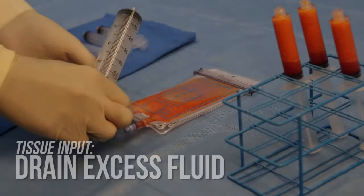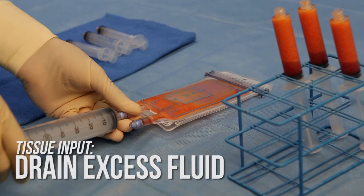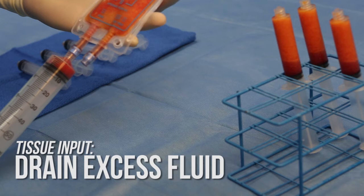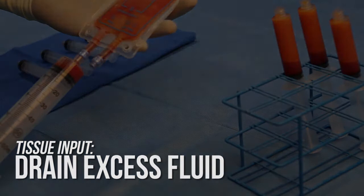Conduct an initial drain to remove excess fluids from the lipoaspirate. Start by connecting a Luer-lock syringe to the drain port. Then hold the PureGraft in an upright angled position and retract the plunger to pull waste fluid through the drain port at approximately two milliliters per second. This technique minimizes clogging and prevents air from being withdrawn in order to avoid collapsing the system.